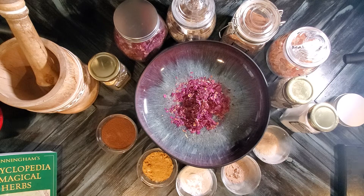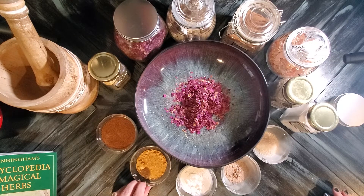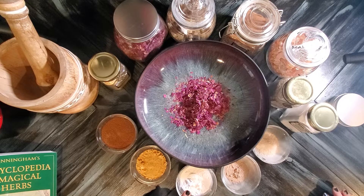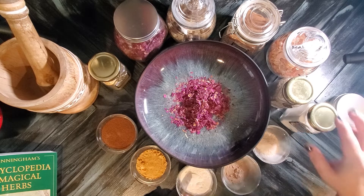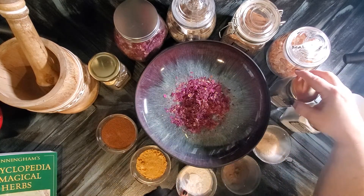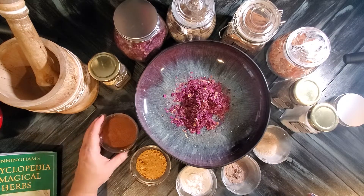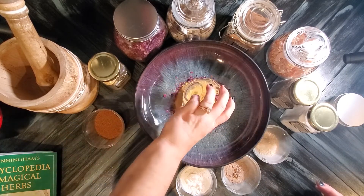I want to tell you a little bit about what I am putting in this particular blend and show you my process. I put intention into every single one of them as I'm working with them. So here we have cinnamon, orange peel, arabic gum, myrrh, frankincense, rose petals, and blessed thistle is going to be going in there as well.